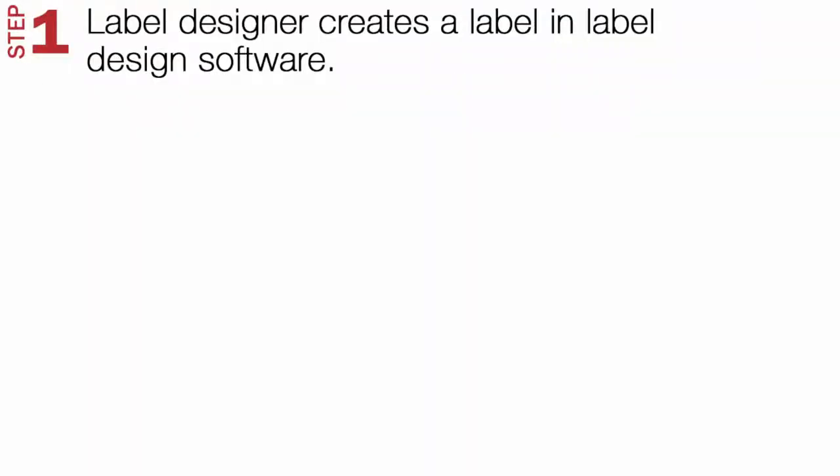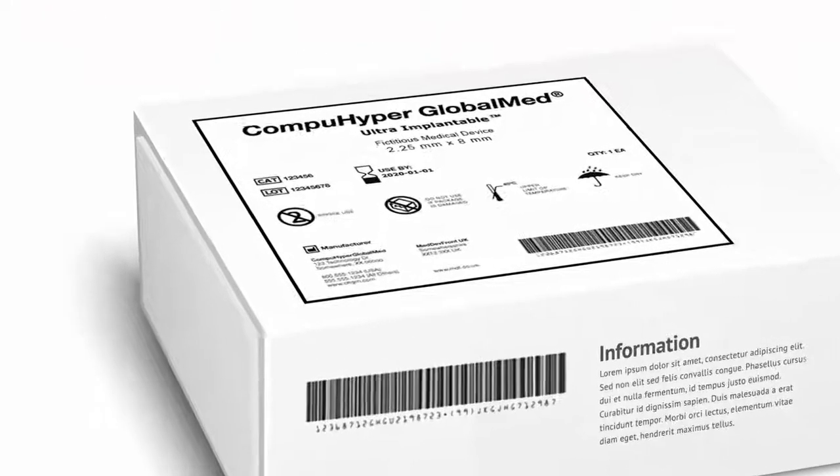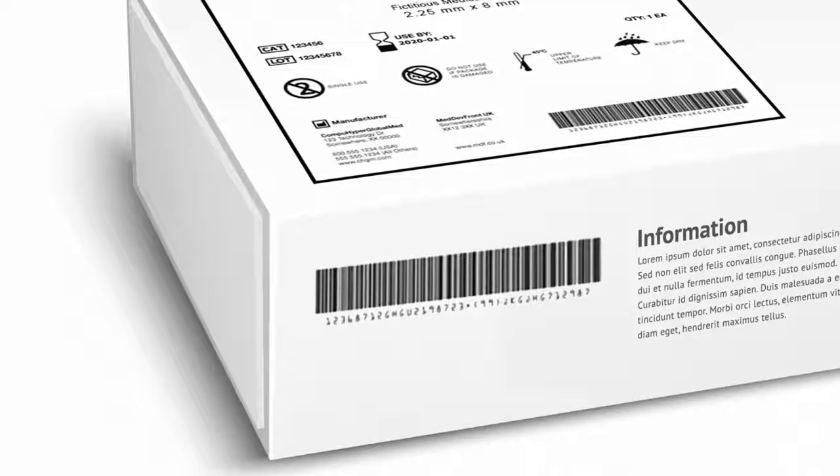Step 1. First, you need to design your label, making sure that all necessary content and elements are included, such as a unique device identifier or UDI in human and machine-readable form on medical device labels.